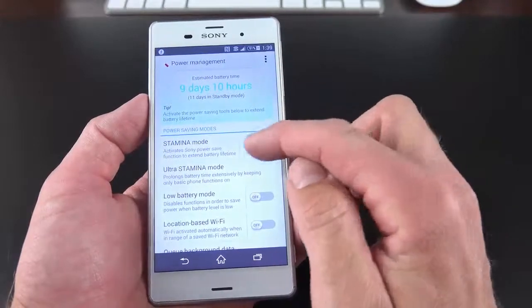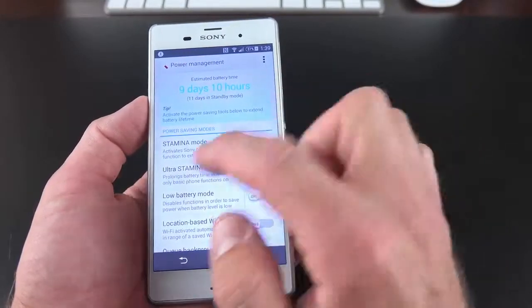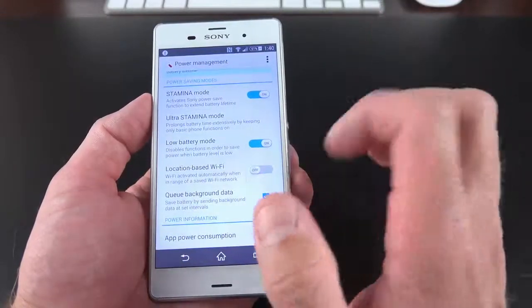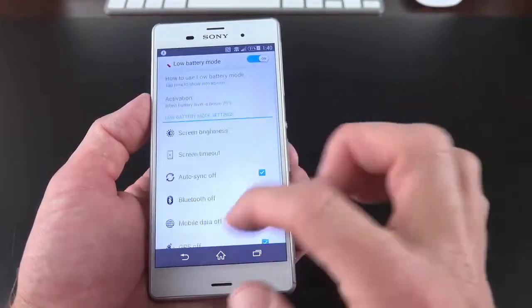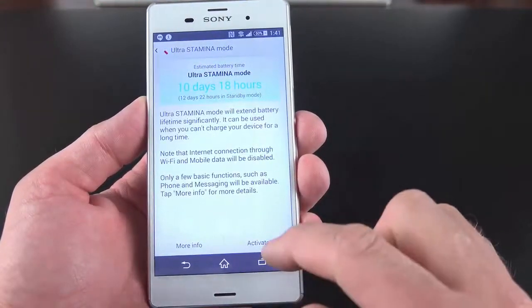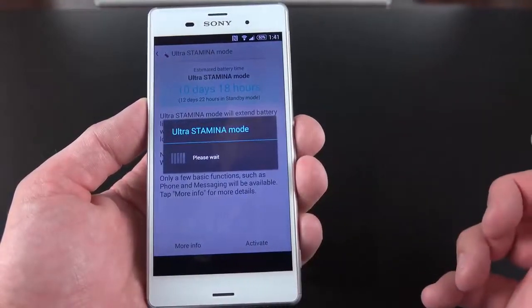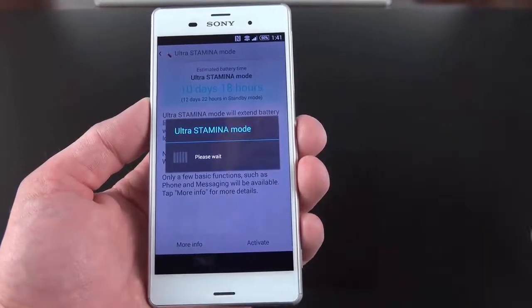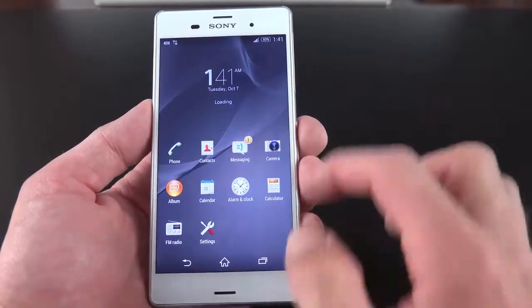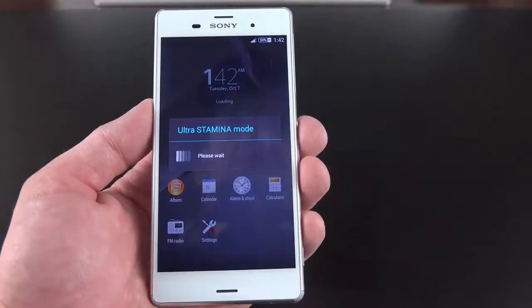Right now I have Standard Stamina Mode activated — toggling it shows an estimated 9 days and 10 hours of battery life. We also have Low Battery Power Mode, which activates additional power saving measures when it hits 20%, and you can adjust that threshold. We also have Ultra Stamina Mode, which brings us all the way up to 10 days or 12 days of standby time. Similar to Samsung's Ultra Power Saving Mode, it significantly dials back performance, closes apps, simplifies the interface, and gives you a grayscale background wallpaper with a simplified selection of apps and a simplified drop-down shade.